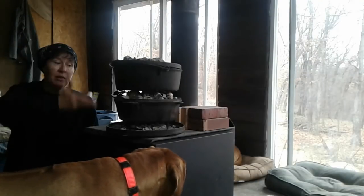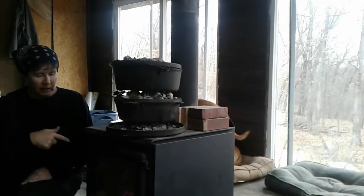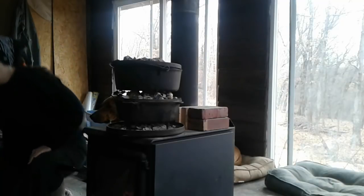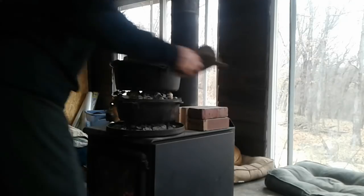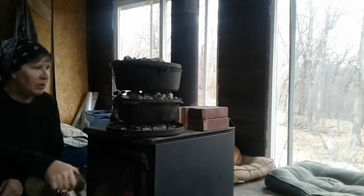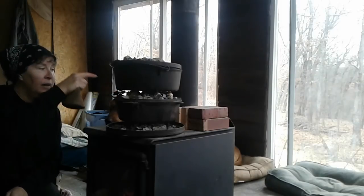This is a wood stove and inside is a fire. I had coals and I put the coals on a dutch oven lid on top of the stove. I put — hang on, I'll get a hot pad so I can show you — oven bricks underneath the dish that's inside the dutch oven, and then I put the coals on the lid.